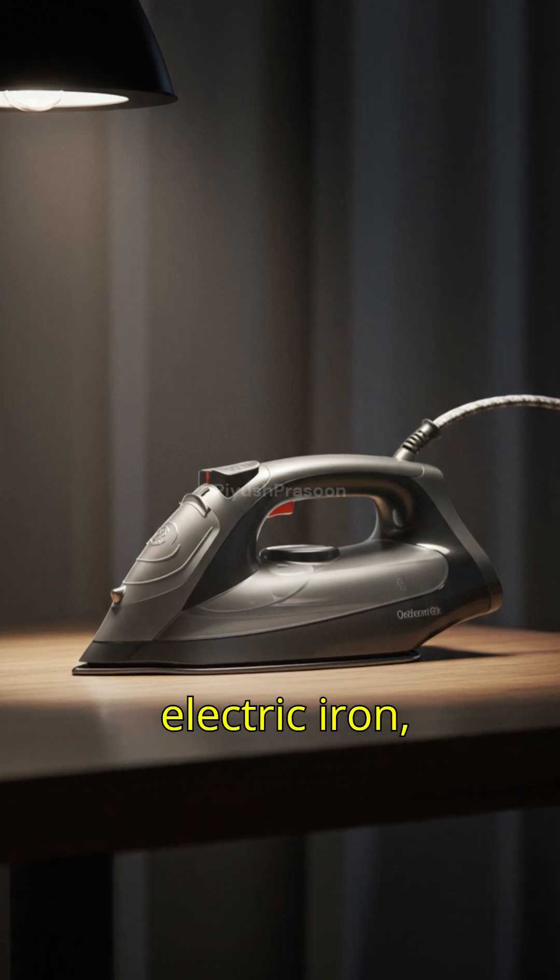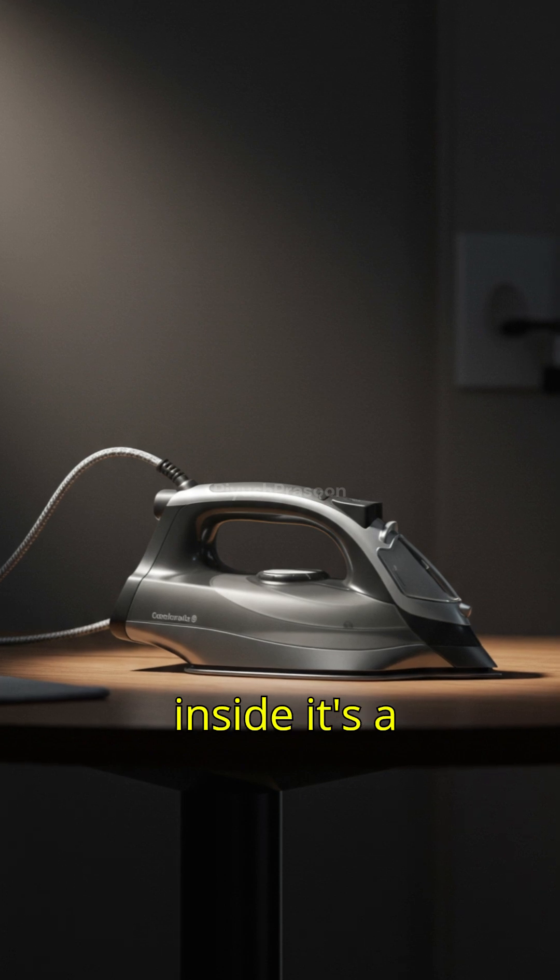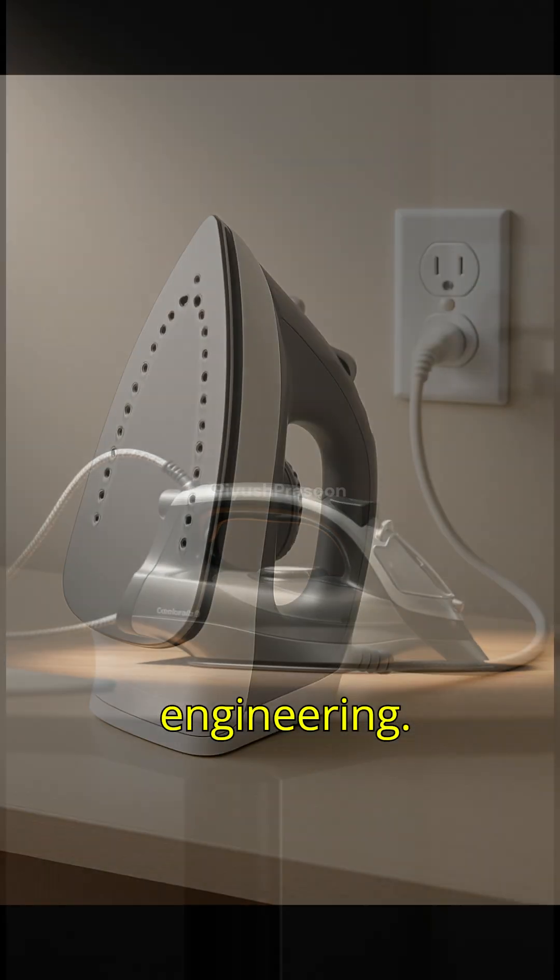When you look at a simple electric iron, it might just seem like a flat metal plate with a handle, but inside it's a clever piece of engineering.